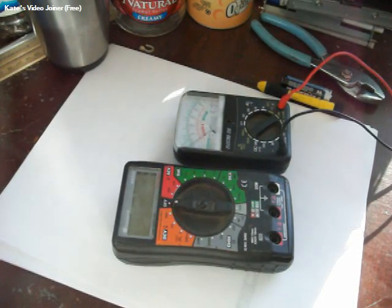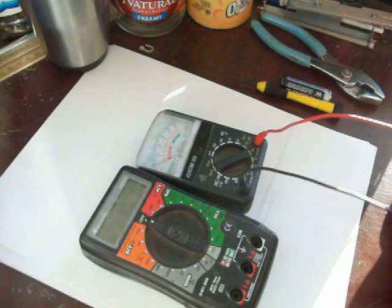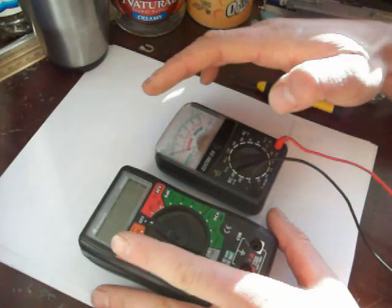Well, it's pretty crappy and nasty outside, so I figured I would show you how to replace the batteries on these meters. If you've ever used one, you know that sometimes the batteries go dead.